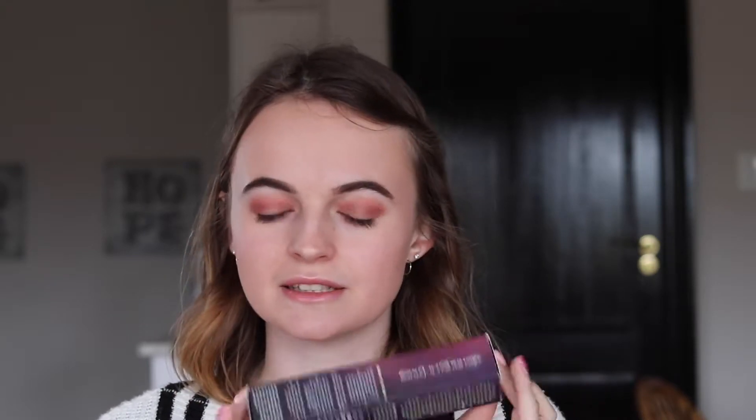So I first have the Urban Decay Urban Defense Complexion Primer with SPF 30, which is always a good thing. Unfortunately, I don't have the kit with me because my kit is downstairs in my car, and I use this product in my kit. I literally just use this as a primer for clients. The reason why I'm using it for clients and not for myself is because I don't like to use primer on myself, on my face.